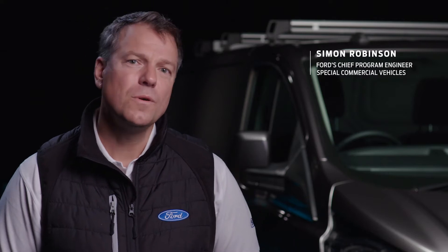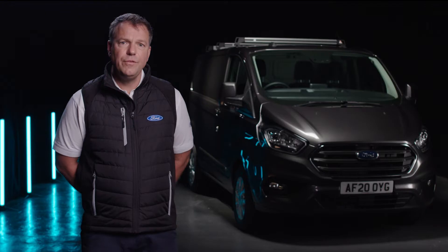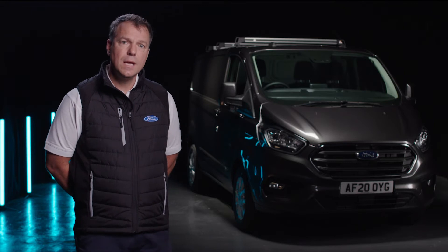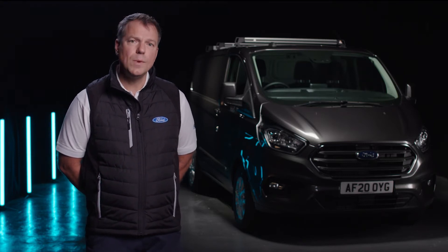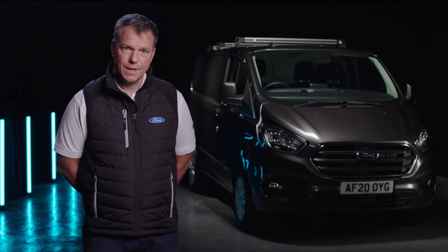Hello, I'm Simon and welcome to another Conversion Works film. Today we're going to talk about trailer tow electrics. If you were fitting an aftermarket tow bar, the first thing you'd need is to prepare your base vehicle with electrics. It's almost impossible to do that without voiding the base vehicle warranty, and as such in special vehicle engineering we have developed a feature called trailer tow electrics.